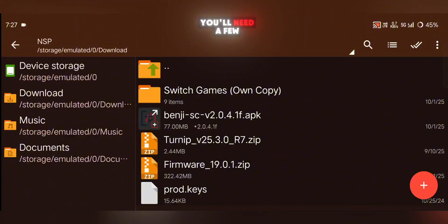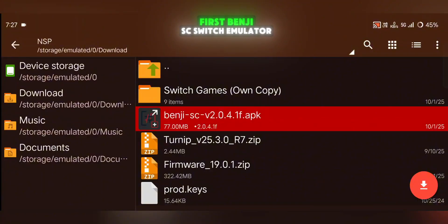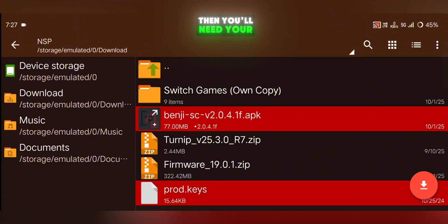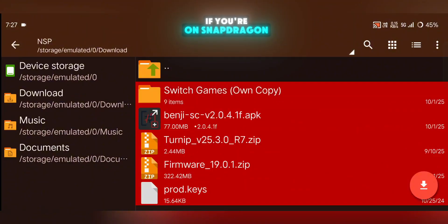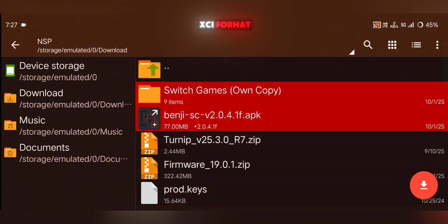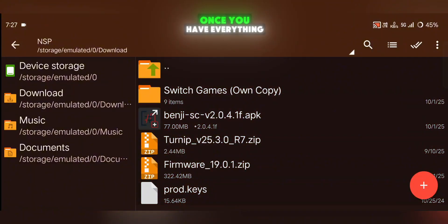Before you can start, you'll need a few files ready. First, the Benji SC Switch emulator. Then you'll need your prods.keys file, the firmware file, and a custom GPU driver if you're on Snapdragon. And of course, don't forget your own legally-owned Nintendo Switch games in either NSP or XCI format, since the emulator won't work without them.